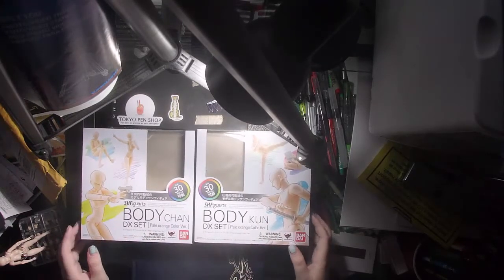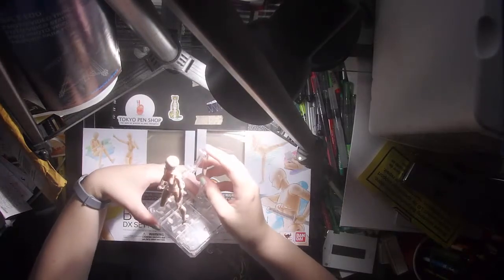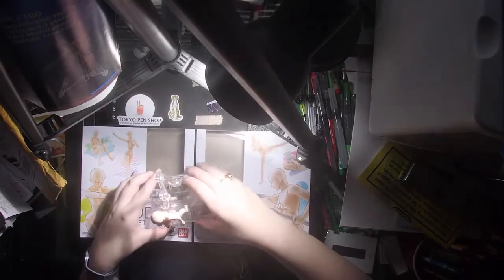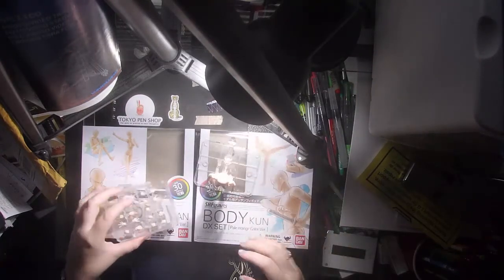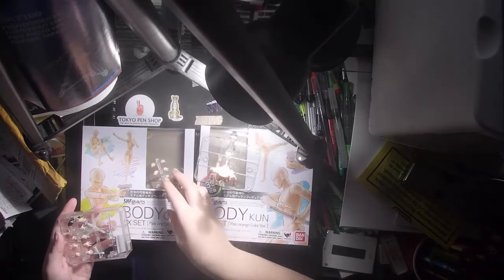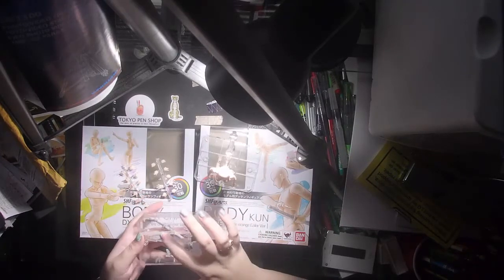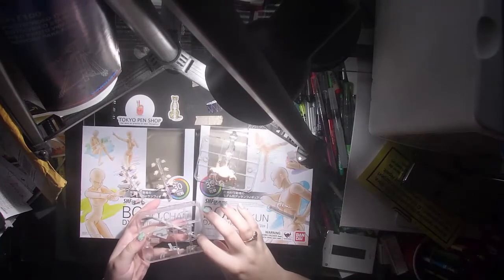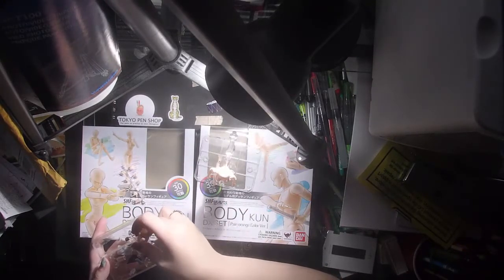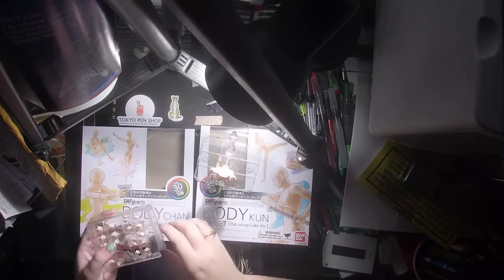So I got both Bodykoon and Bodychan — here they are, actually in their stands. In the container you get all the hands, all these different hands, and there's even an extra panel to put more hands. I don't know if you can buy more hands for these characters. There's a sword, a flip cell phone, a tablet, a gun, a laptop, and a stylus. Be careful — that stylus is literally the tiniest thing on planet earth. I put it back in so I don't lose anything; you gotta be super careful. I have dogs and I'm so worried.